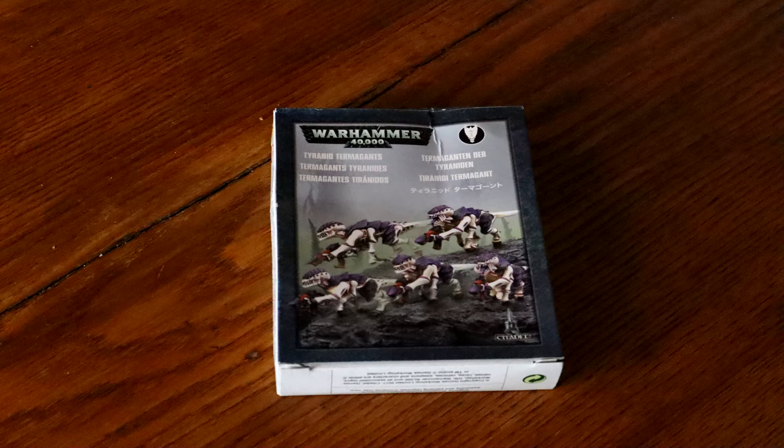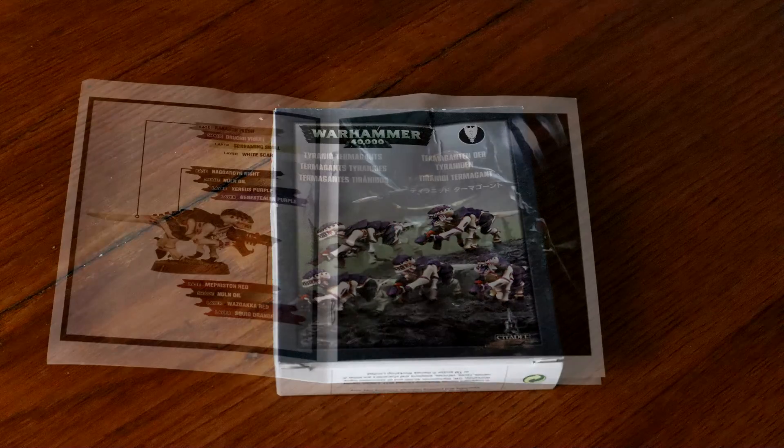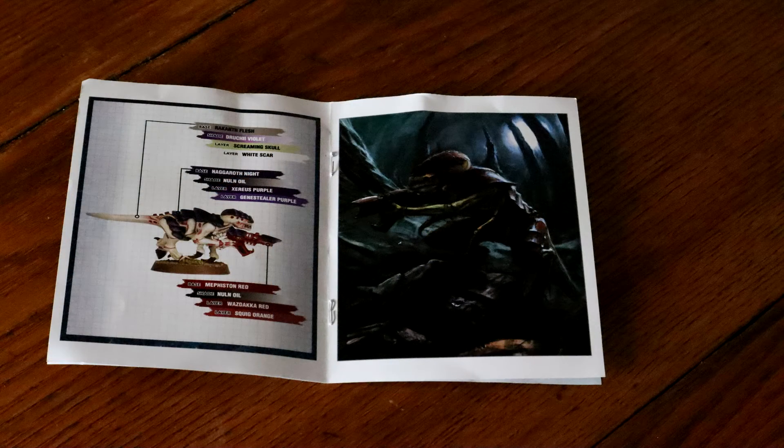The cons is that if you want options, they don't have any typically — what you see on the box is what you get. Also, some of the easy-to-build boxes have lower quality plastic, so they may not be as durable and don't have the level of detail that the newer models do.